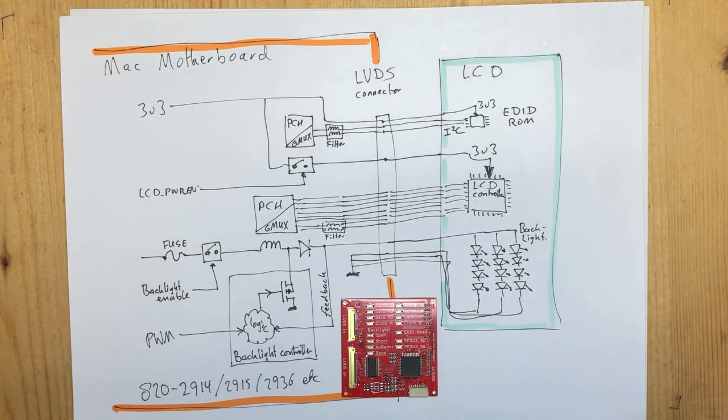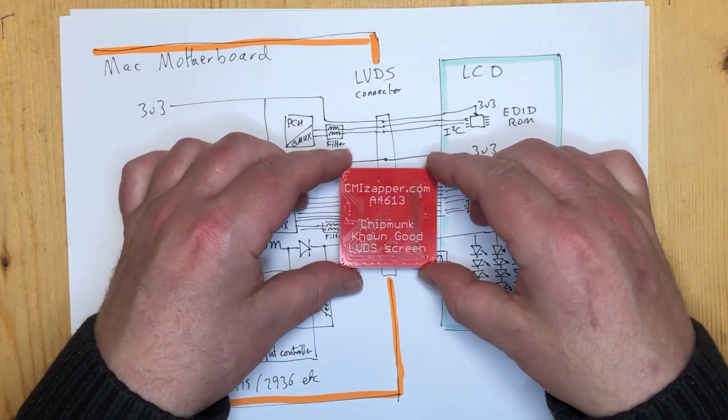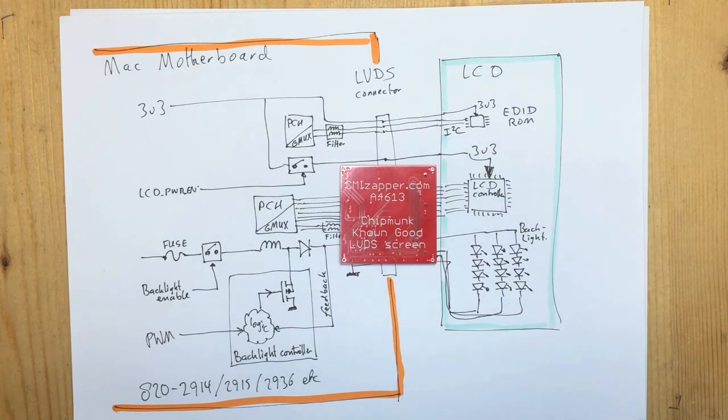You just have to plug it in - it's three seconds of work. It's easier and safer than plugging in a real LVDS LCD screen, and gives you much more information. One thing to note: this emulates an LVDS screen - it does not emulate an embedded DisplayPort (eDP) screen. In MacBook Airs and later models, Apple has switched from LVDS LCD panels to embedded DisplayPort panels. The connectors look the same, but it's not the same thing.